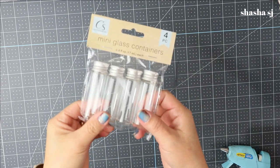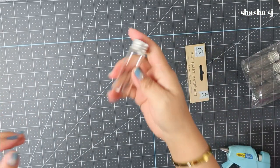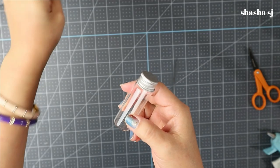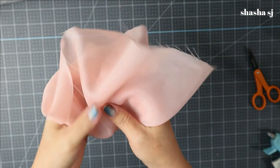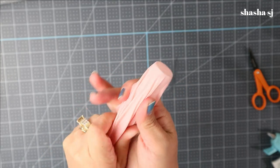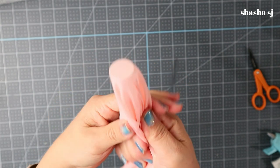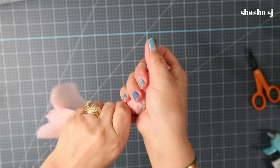First, we are going to grab the mini glass container — look how tiny it is! Once you have it out of the bag, grab your fabric — you can pick any fabric of your choice. All you have to do is tie it at the very top of the jar, then twist it around until there is no fluffiness on the sides. Just work and play with it.